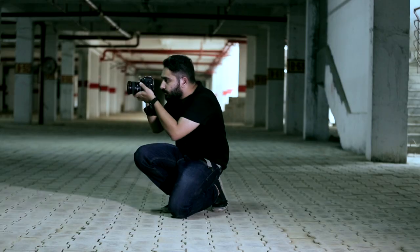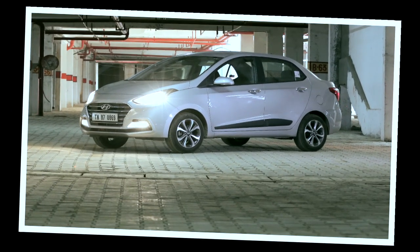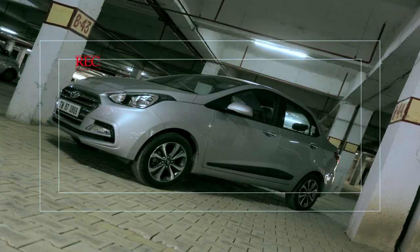The first shot we began with the front of the car. The car needed to be positioned at an angle with the front quarter facing the camera. The angle needs to be just right.